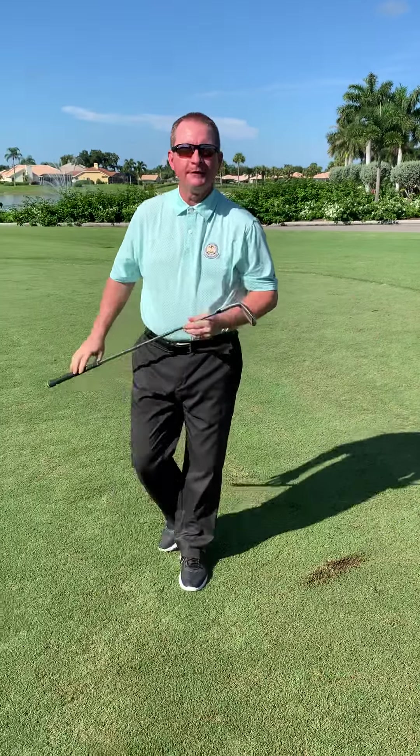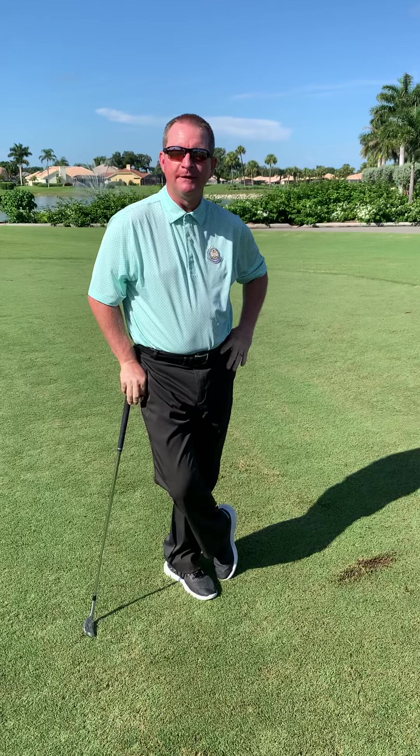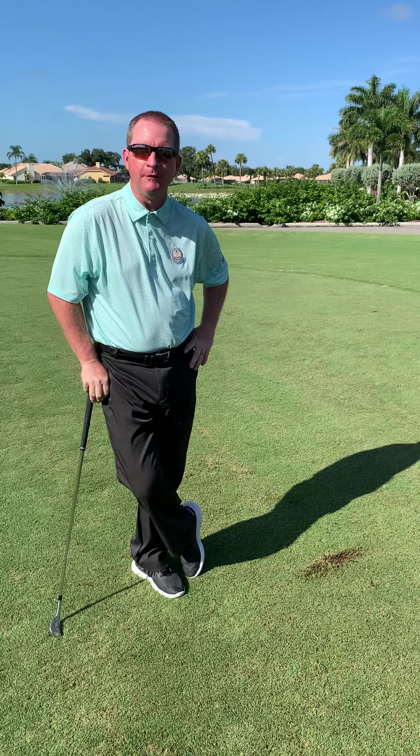Hello everyone and welcome to Worthington Country Club. My name is Matt Oakley. I'm the new head golf professional here at Worthington Country Club. Today we're here to learn how to properly sand a divot on our beautiful new golf course.